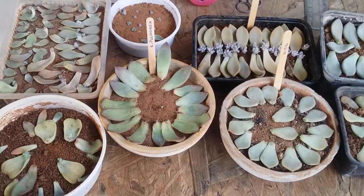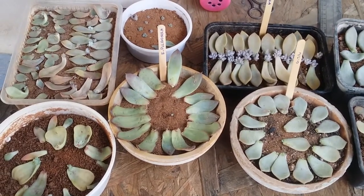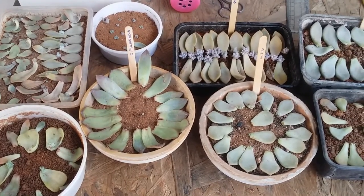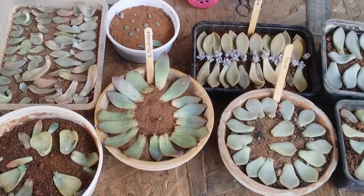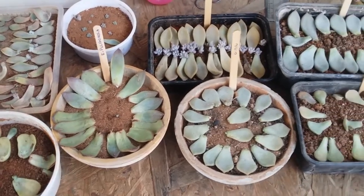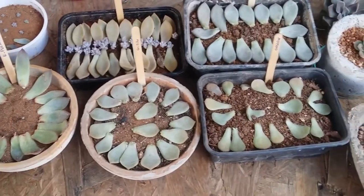Hi guys, welcome to my channel Lush Gardner. I hope you guys are fine and safe. Today I'm going to show you some of my leaf propagations. I usually prefer to do leaf propagation on a mass level because it becomes much easier, rather than having just a few leaf propagations, as they take a lot of time. Propagating them all together at once becomes much easier, especially with watering and taking care of them.